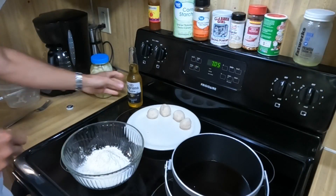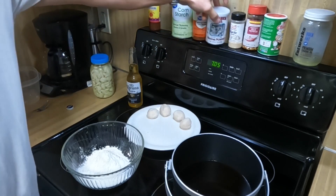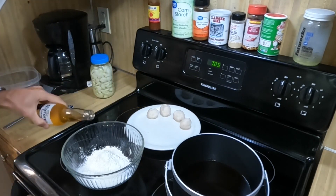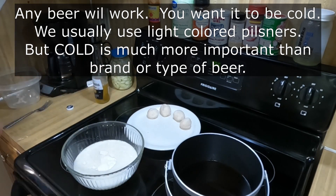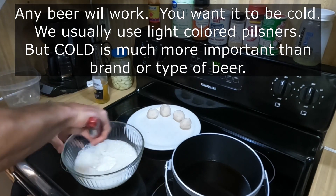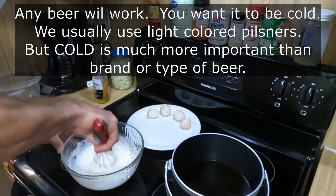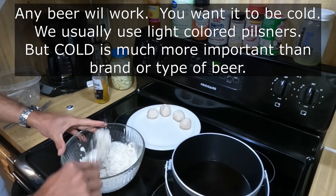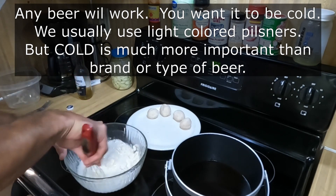So for the beer batter, we've got one cup of all-purpose flour, two tablespoons of cornstarch, and one half teaspoon of baking powder. When you're adding the beer, you're aiming for the consistency of pancake batter. It's okay if it has a few lumps — you don't want to beat it to death because you lose some of the advantages of the beer, the light flakiness. If you beat it too much, it kind of goes flat and you lose the carbonation that really makes beer batter special.